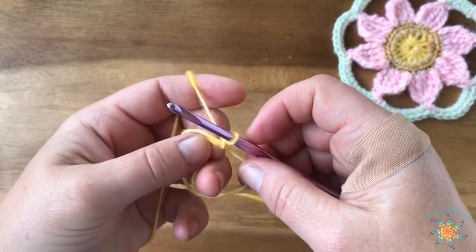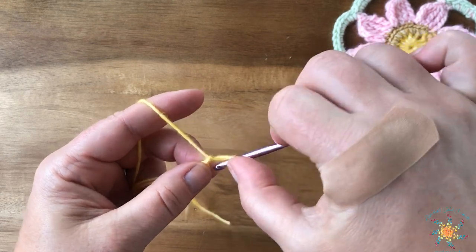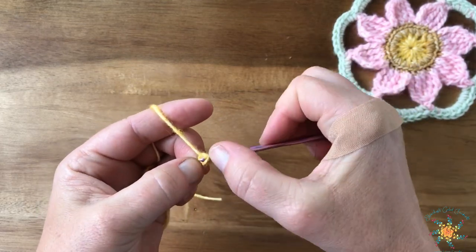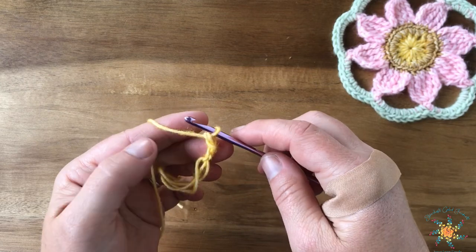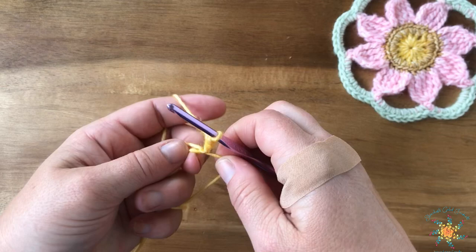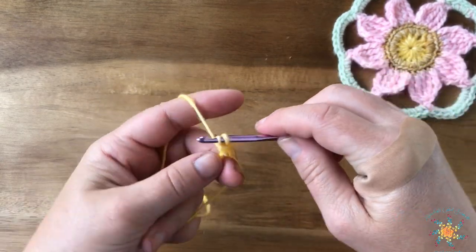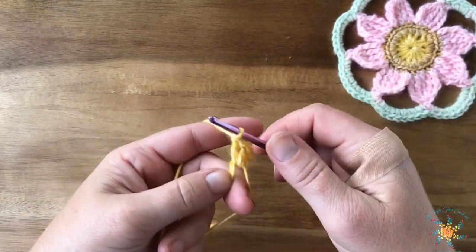Now we're going to work a standing or starting double crochet — I'm new to this, I've never really done it before. Pull up a loop, hold the loop, twist it around, grab your free yarn, yarn over and pull through one loop. It's a little tricky; I used Mowgli's blog to learn how to do this. Then yarn over and pull through two. I'll put that link in the blog post as well.